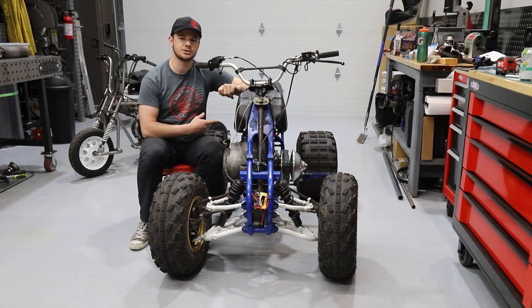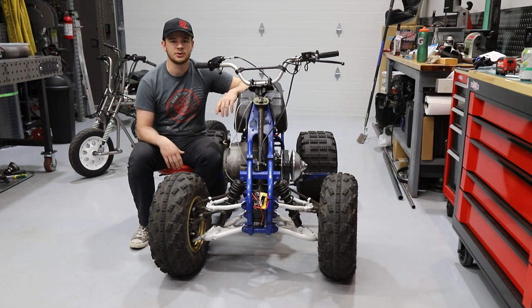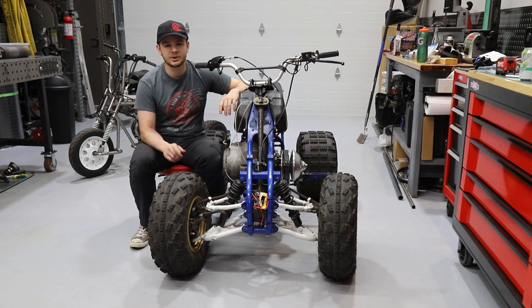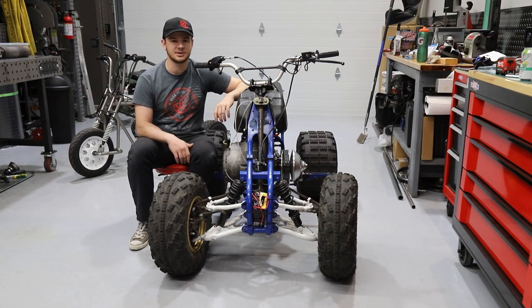Our air filter was too small and restrictive. We had to richen the jets in the carburetor, and just some other tuning things like the oiling system. So in this video, we're going to do all that, test it out again, tune that carb, and hopefully get this thing running at 100%.